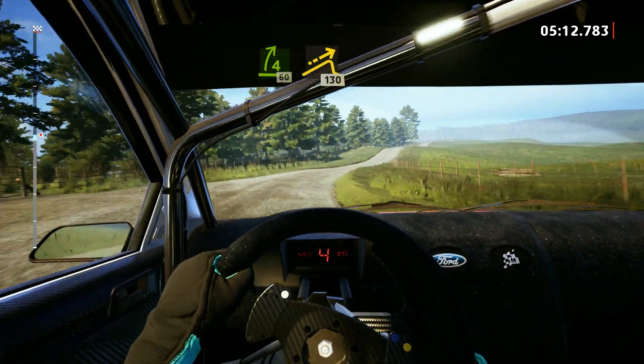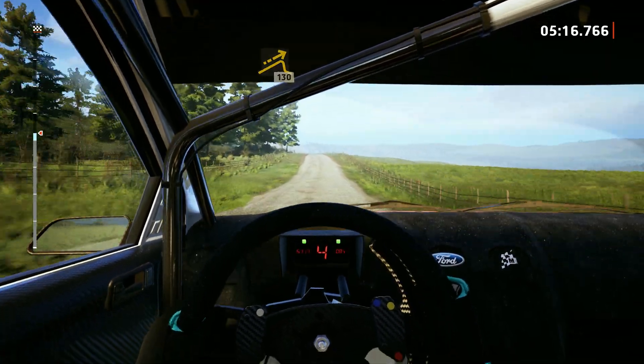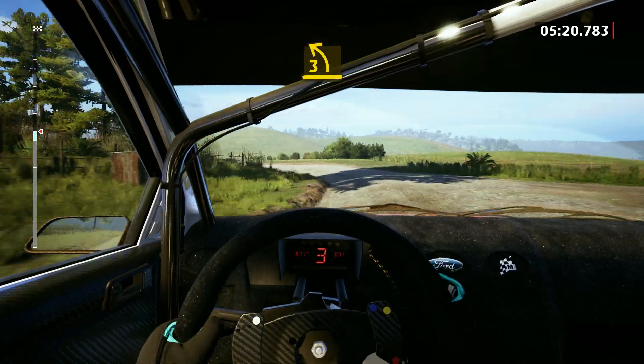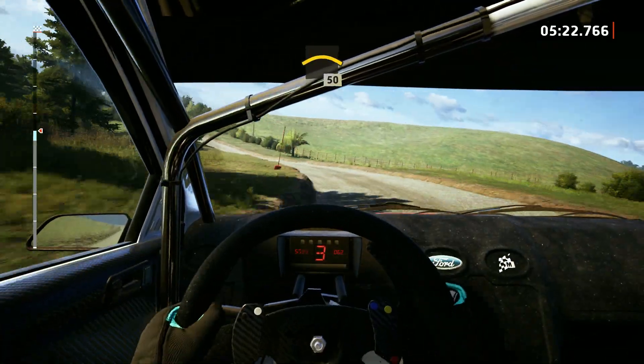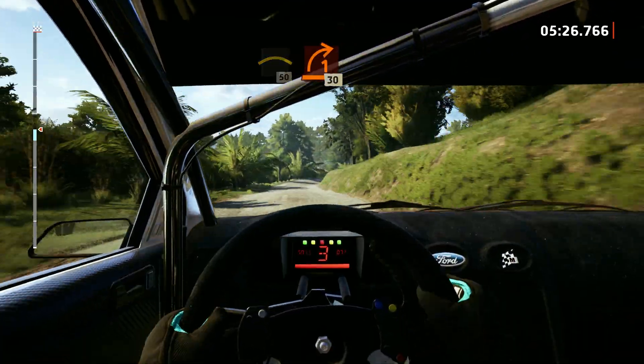Small jump, 130. 30. Unseen, 3 left, very long, 30. Right of the small crest, 50. 1 right, half long, 30. Square left.